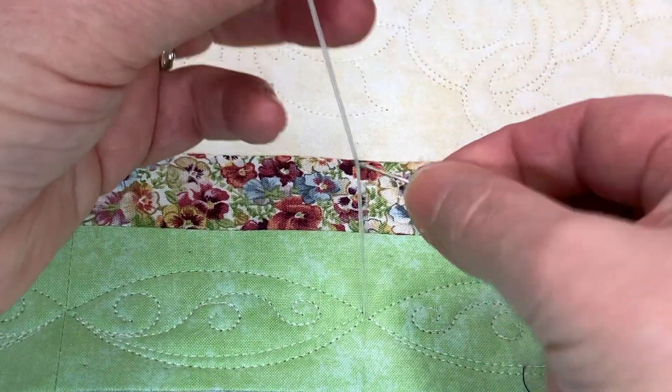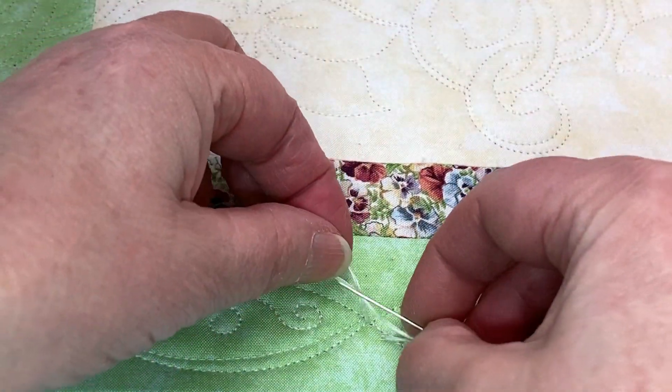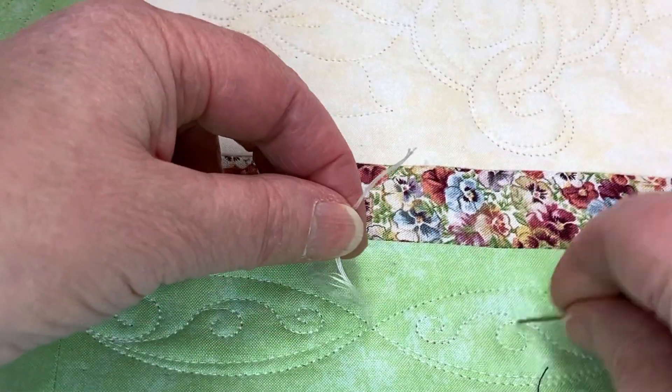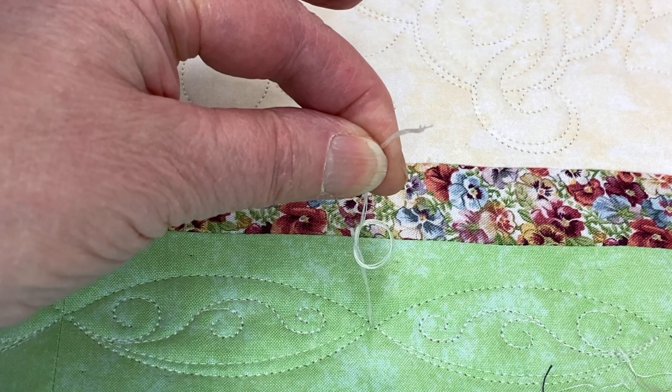I thread them in by having all four threads go through the needle. I take a loop around the needle to create that knot — you see there — and then I take the needle out and thread my needle again.